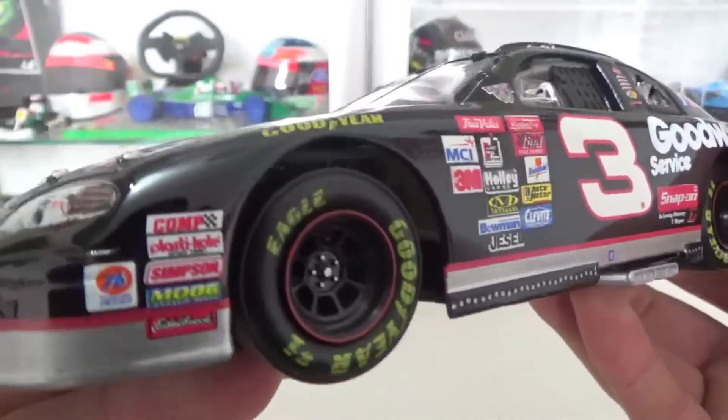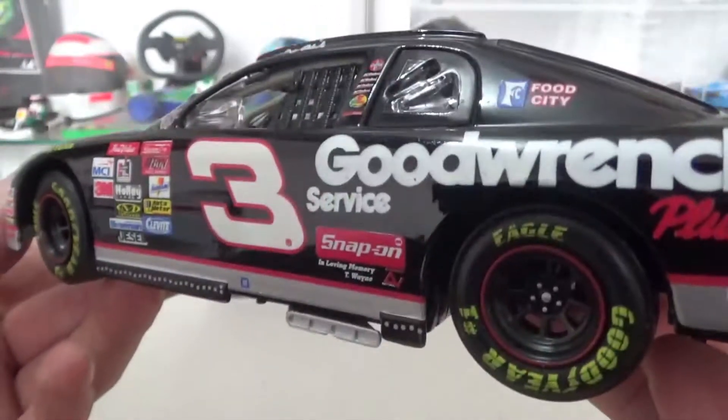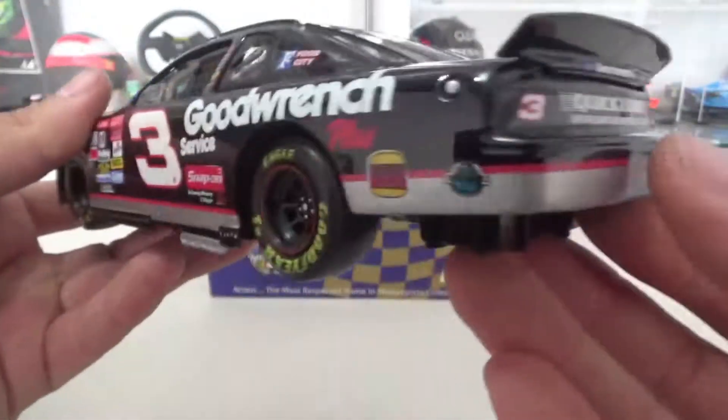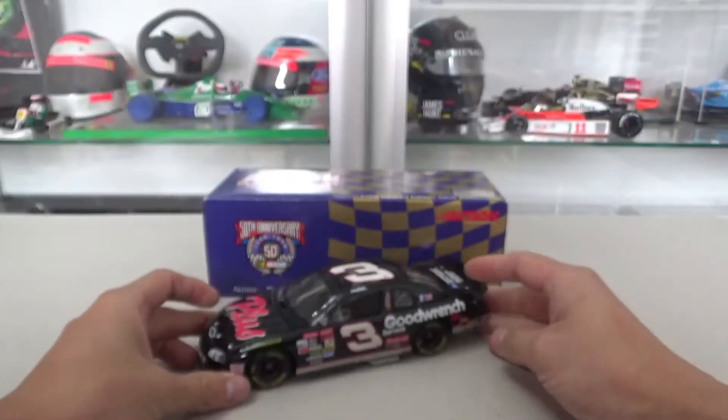I might do the weathering myself to make it more in line with the rest of the NASCAR collection. Pretty nice looking car, and of course a very significant car for NASCAR and Dale Earnhardt fans in particular.